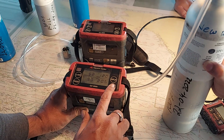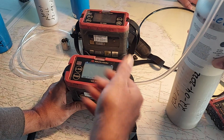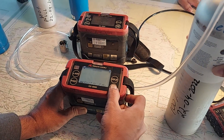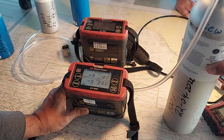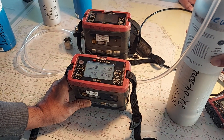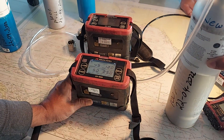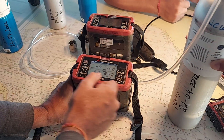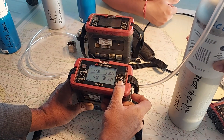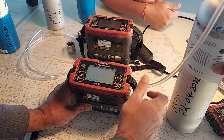Press enter to auto calibrate. If you want to reconfirm, press enter again. The values will now be close to the span gas bottle values. It should read steady at 50 ppm. Press enter. This calibration is done.